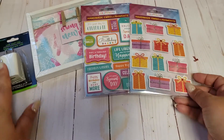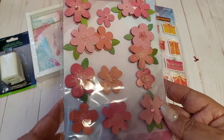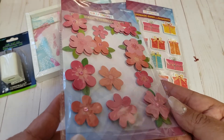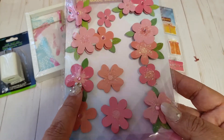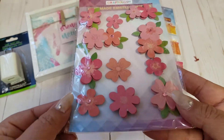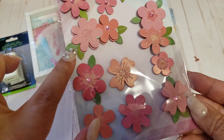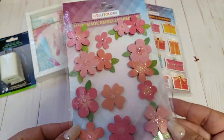They also had some flower stickers this time around, so I picked these up. I thought these would be really pretty — they have some glitter accents, and some have little mini rhinestones. I'm loving the green leaves popping through. Super cute!